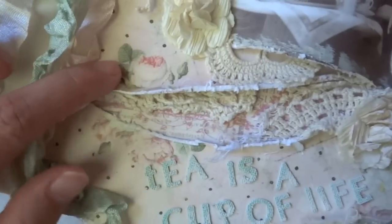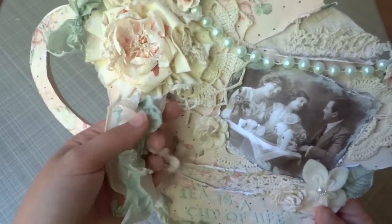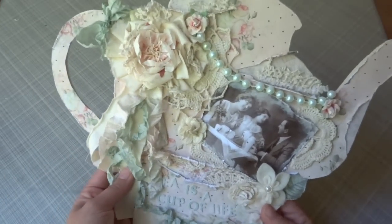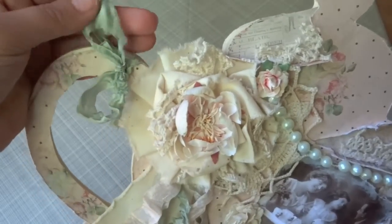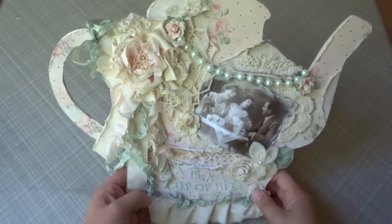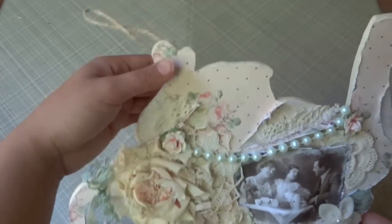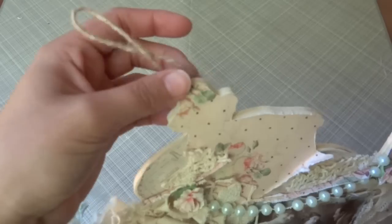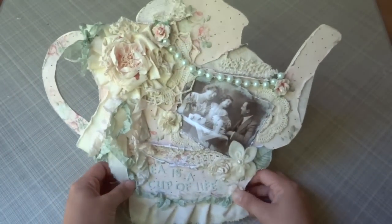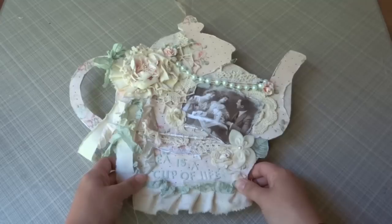On the bottom I added some muslin fabric, some green shabby chic seam binding — I really love this color, it's like the perfect color for the Tea Thyme collection. I added some ruffles to my flowers as I always do, because it makes it look more shabby chic and vintage. Over here on the left I added a seam binding bow in green as well, so there's a lot of shabby greens and pinks. The cool thing is it also has a handle — it comes with the wood teapot sign, so it's ready to hang up.